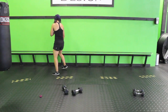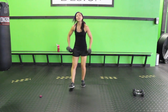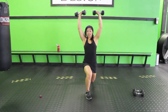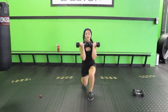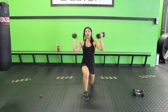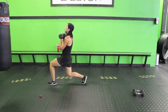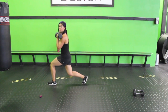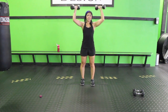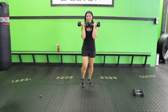Next up: lunge with an Arnold press, alternating legs. Keep your dumbbells with palms facing towards you. Lunge, press it up, bring it back, and switch. Sink down, Arnold press, back. Notice how I bring those dumbbells out and around — out and around, back and around. Keep it nice and controlled. Make sure your spine isn't hyperextending — keep your core strong so your torso is straight. If you want to, you can always do the Arnold press up here instead.